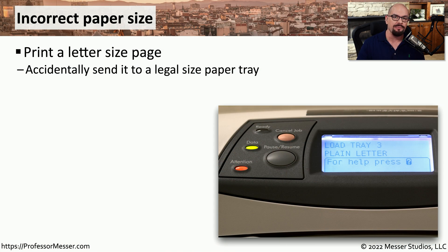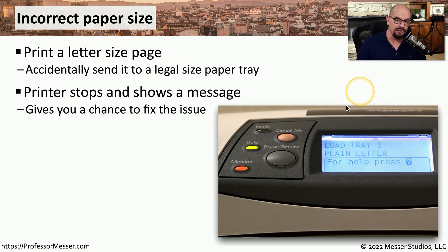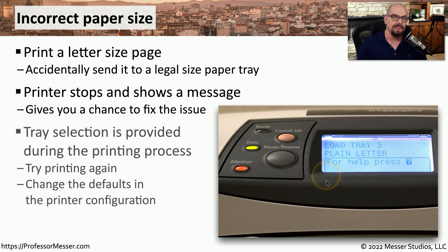Our printers can support many different sizes of paper, but if you send output to the printer expecting a different size page, the printer will stop and give you an error message about a mismatch between the page you'd like to print and the paper installed. Normally, this will give you a message on the screen telling you what size paper is needed and which tray to install it in. You may also be able to modify the configuration on your device so it matches the printer.